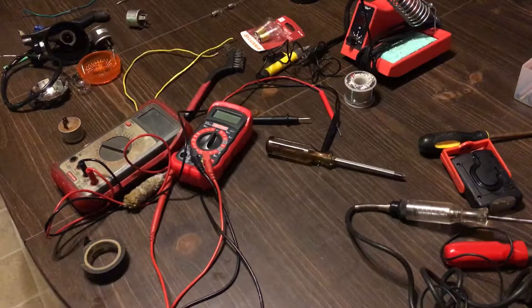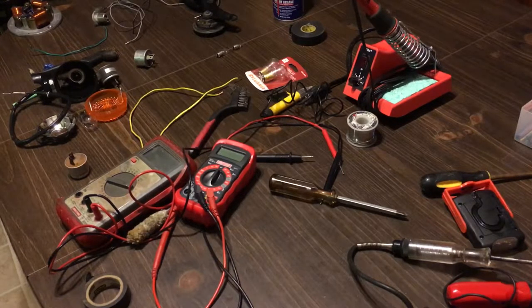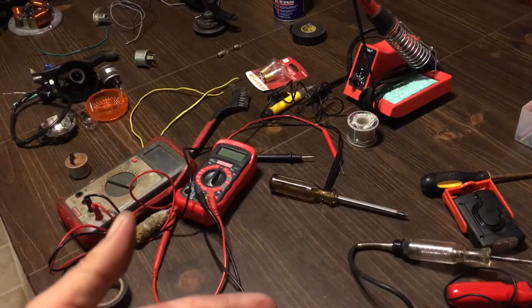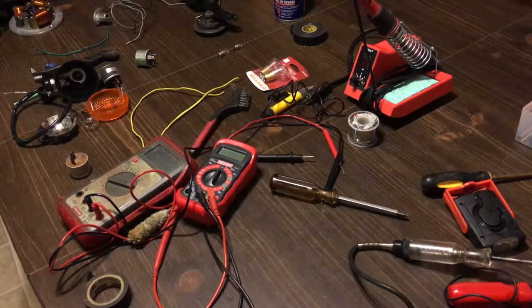Hey YouTube, Kevin here coming at you with another awesome video. There's electrical stuff everywhere because electrical is so stressful for everybody. I've put out a bunch of videos helping you guys with electrical, and this is going to be another one. Tonight I'm going to be answering a lot of questions that have been asked to me in many different ways.